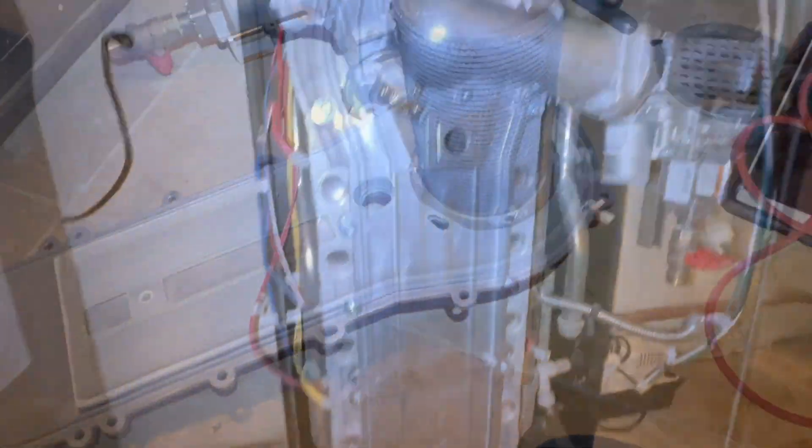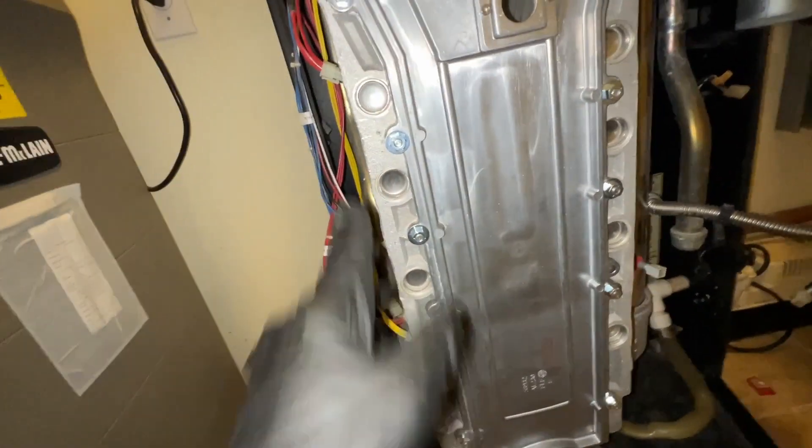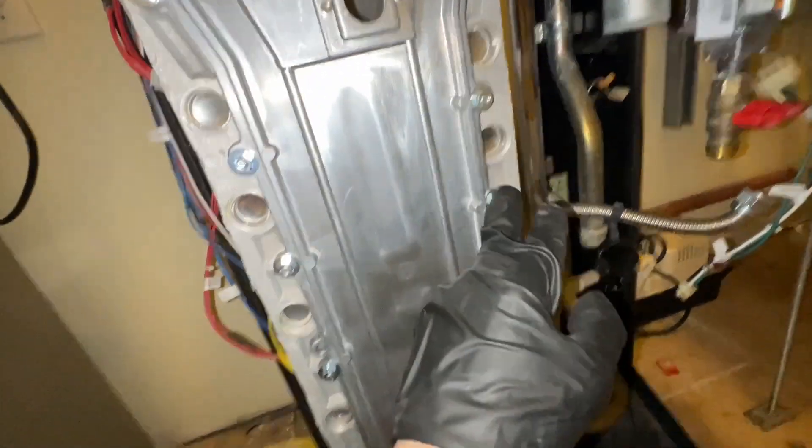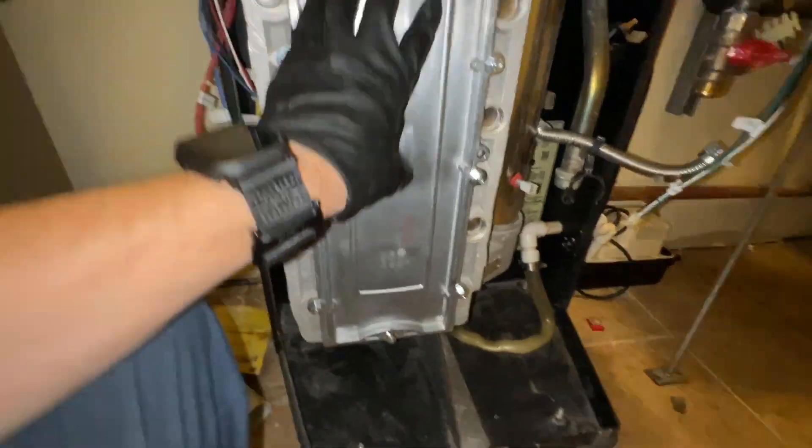Now I can put the gasket all around, then put the igniters and everything back on. Once it's on there, got the igniter in with the gasket. This is following a torque sequence to make sure that you don't cause any cracking and that it sits flush.